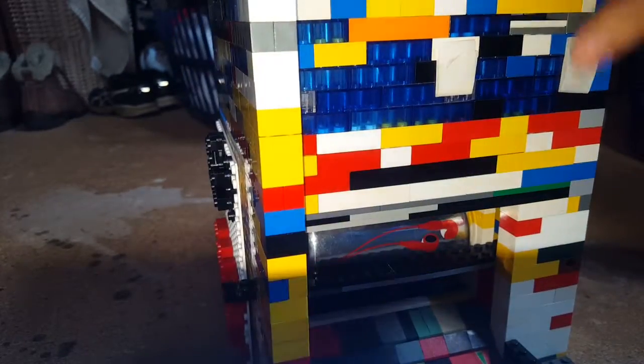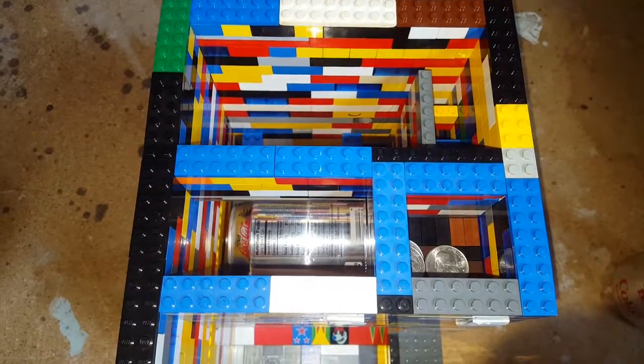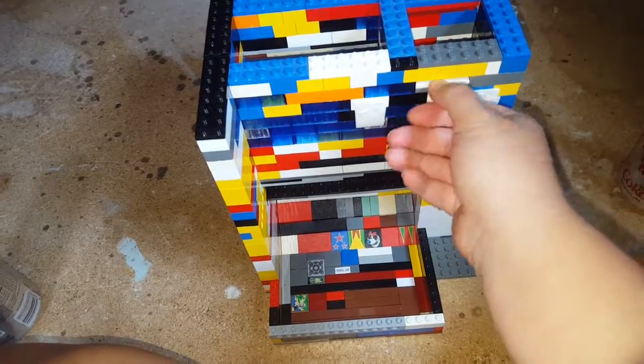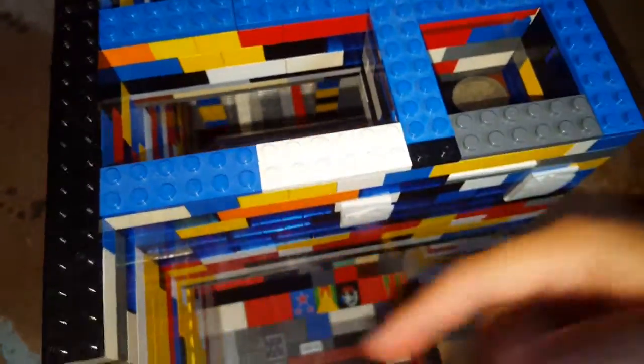Now we'll get a top view. As you can see, it has a coin slot right here — slips in there nice and easy. It's set up for two 25-cent pieces for a coke, even though you can just pull it out for free.